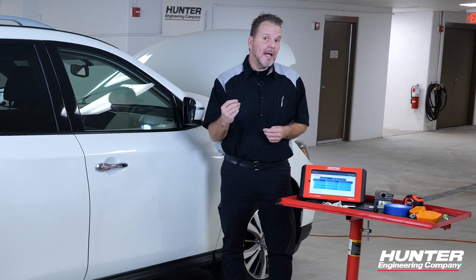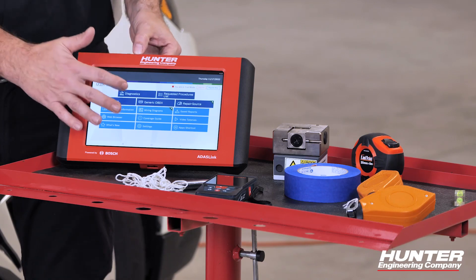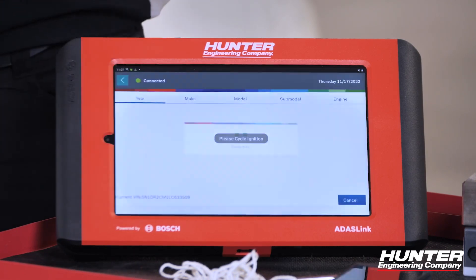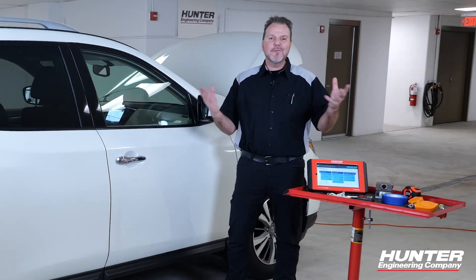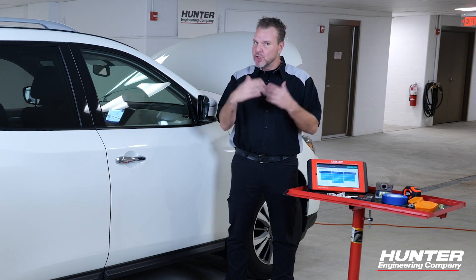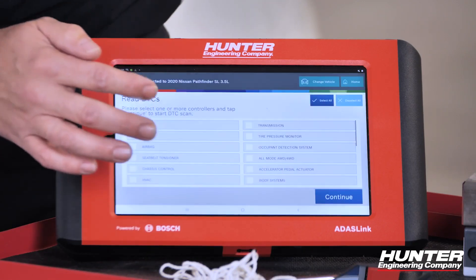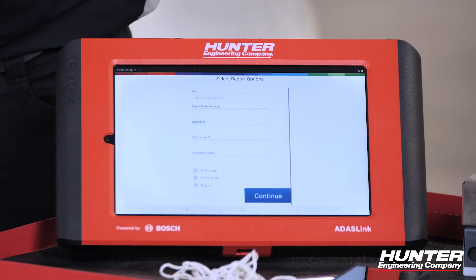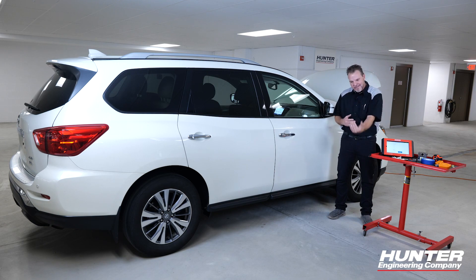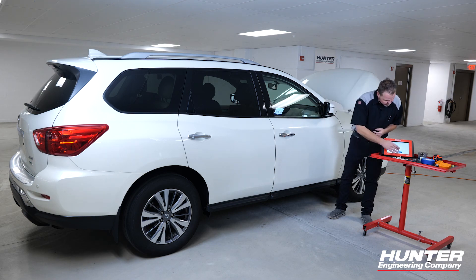We're going to go ahead and get into the calibration of this mirror on the Nissan. First thing we need to do is get into diagnostics by selecting diagnostics on my ADAS Link, then auto-ID our vehicle — it's going to read the VIN for us — and we're going to cycle the ignition. As with any ADAS calibration, especially one that comes from a body shop or just had service done to it, you're going to want to do a pre-scan to check the DTCs before, and then of course a post-scan at the end. I'm also generating a service report of before calibration and afterwards for the customer and for your own records showing what we did to this vehicle.